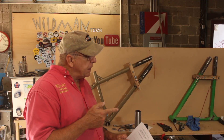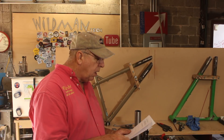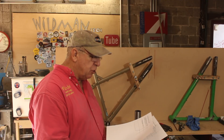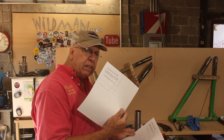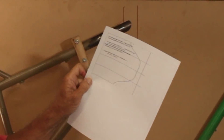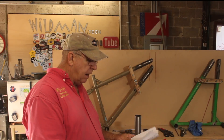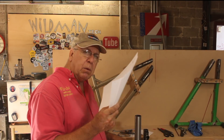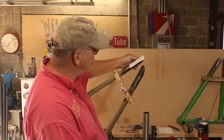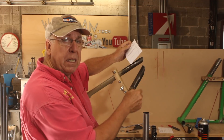Since I've lost the use of the tubing notcher, I went over to dogfeatherdesign.com — I'll leave a link in the description below. They have an online notch pattern creation tool where you input the tubing sizes and angles and it gives you a pattern that you glue onto the tube and use to cut out the notch for a good fit. So we're going to try that next. There's my notch pattern — I'll glue it onto the tube and grind away everything it tells me to grind away.